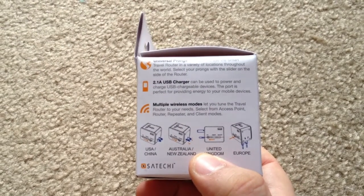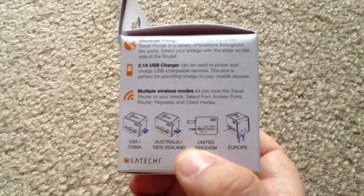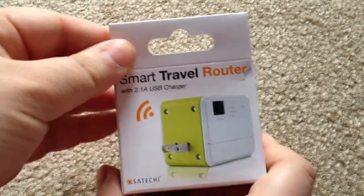It has multiple wireless modes, so you can tune your travel. Different places around the world have different requirements for the wireless, so this has that and you can change it.